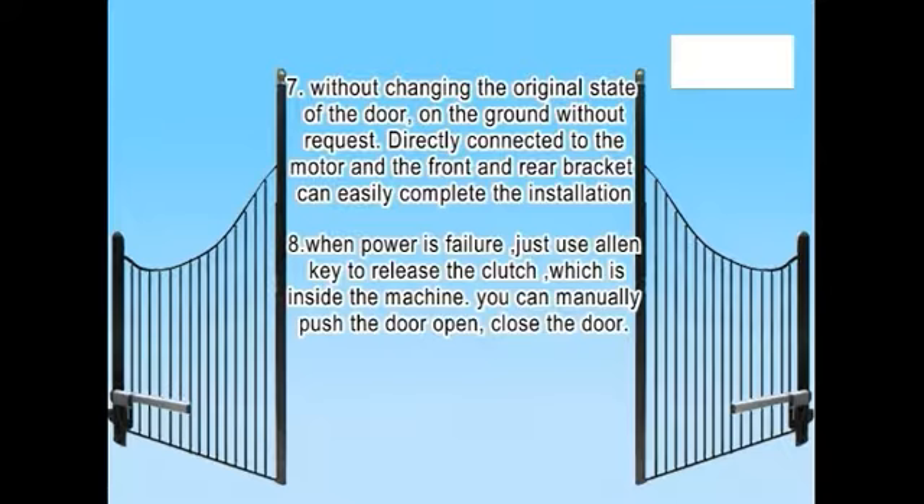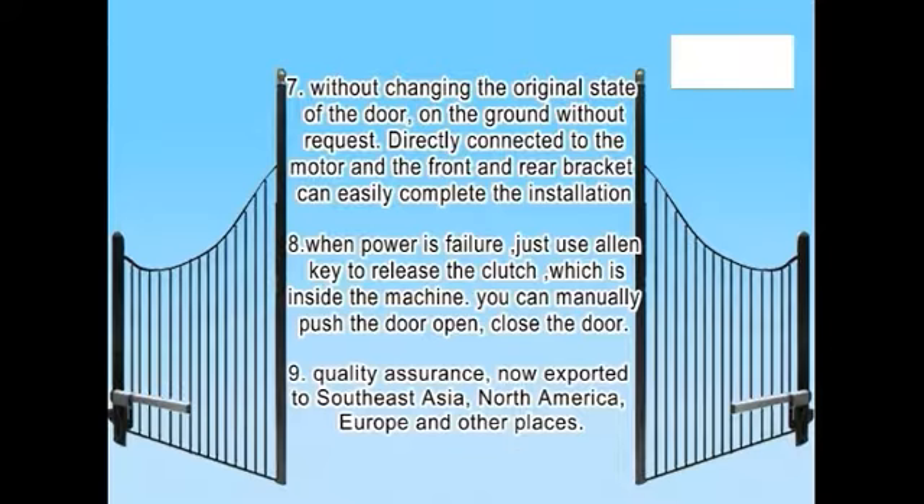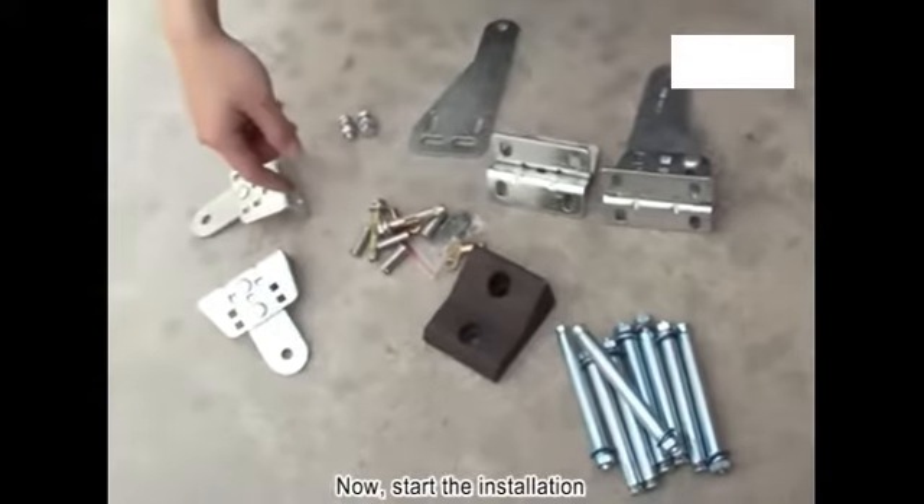Feature 8: When power fails, just use an Allen key to release the clutch inside the machine. You can then manually push the door to open or close. Feature 9: Quality assurance — now exported to Southeast Asia, North America, Europe, and other places. Now, start the installation.